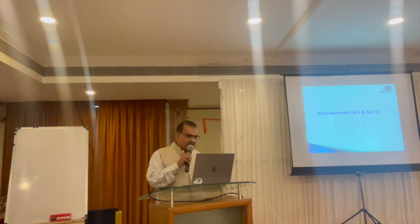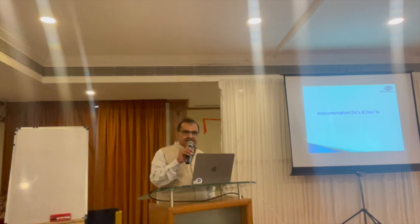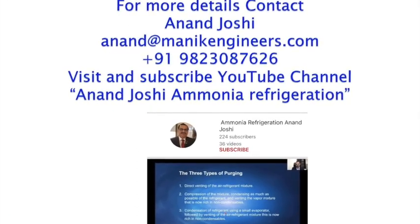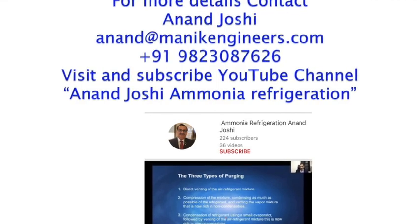I will stop here because I have a lot more in the presentation, but the time given to me is limited. Thank you very much.